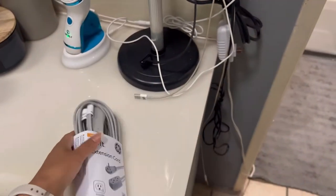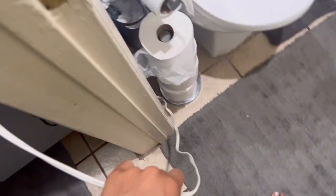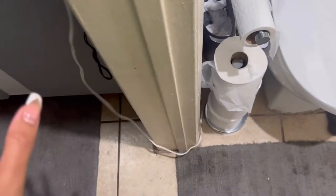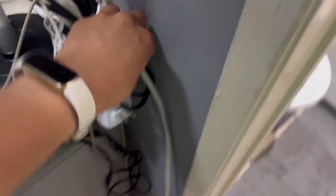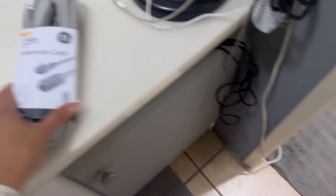I got this cord because I got a bidet and I don't like how the original cord is too short. I just want something I could line more to the walls. This one is 15 feet, so let's see if it works. Here's the plug, and you can see it is very low profile.